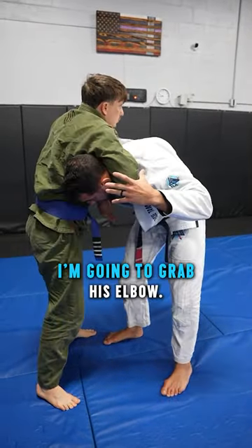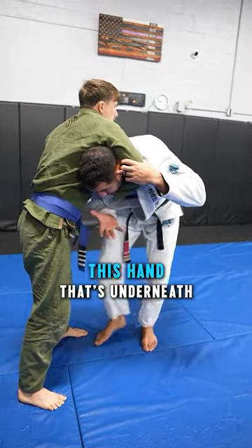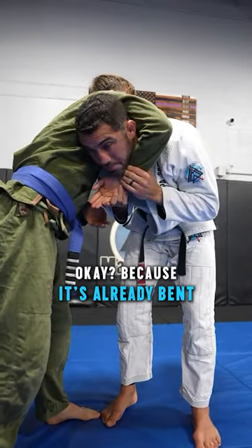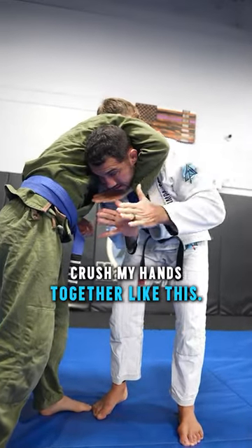So as he's coming in for it, I'm going to grab his elbow — same side elbow grab — because I don't want him ripping out. I'm going to take this hand that's underneath and grab hold of his fist and bend his wrist, because it's already bent. And I'm literally just going to crush my hands together like this.